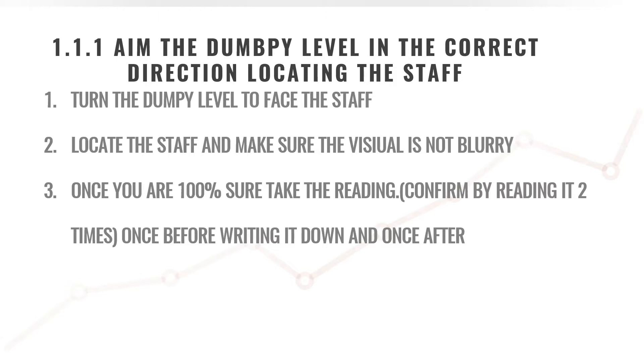If we take a reading while the visual is not crystal clear, you might end up wasting a few millimeters per reading, and at the end of the day if you have done a level traverse, your levels will be off by a few centimeters. So it's always important to make sure your visual is 100% clear and your reading is 100% correct. Once you've taken down the reading, it's always crucially important to look at the reading again and make sure it is in fact the reading you have written down.